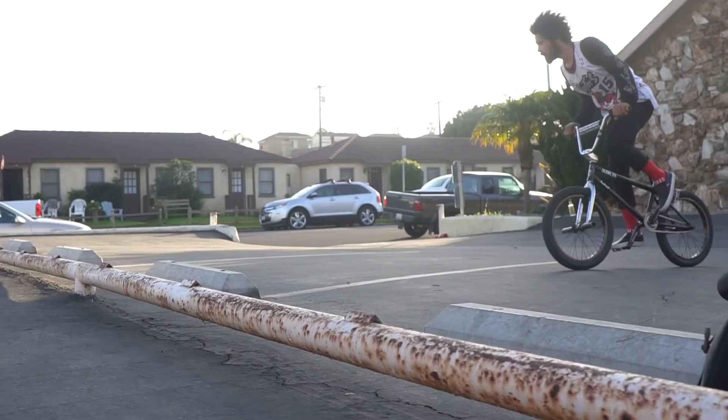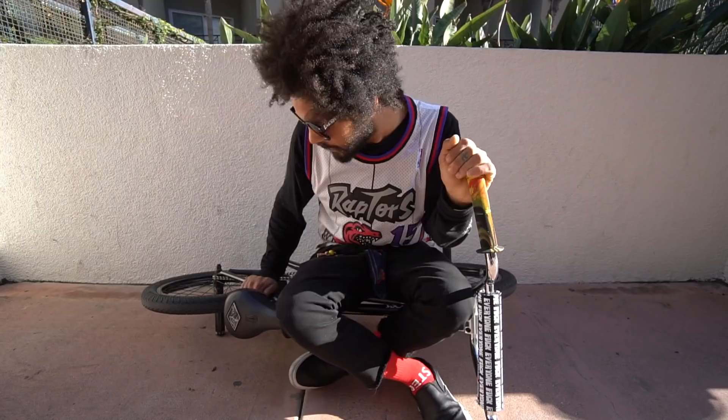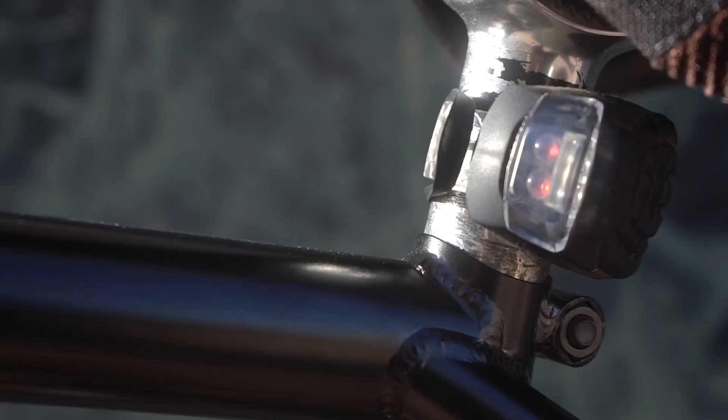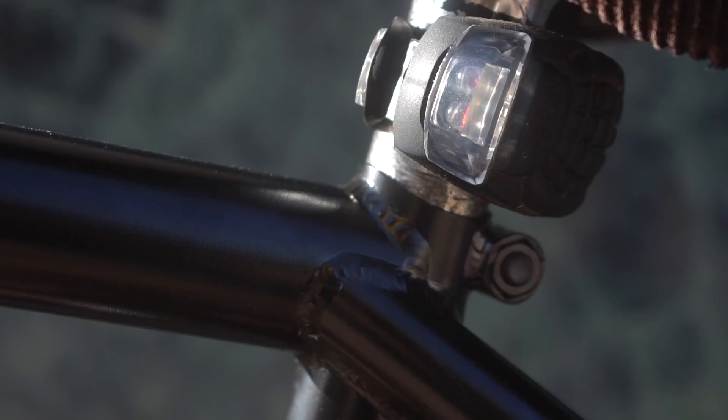Got the basic stock chrome Shadow seat post. Also on my seat post, I have the Sabrosa bike light — the grenade light. This thing comes in handy whenever you're riding around town at night so that you don't get in trouble by any cops. You don't get stopped and don't get that stupid ticket like they like to give you in California. Definitely recommend having one of those on your bike, even whatever kind of light it is. Even if you have to tape a flashlight on your bike, just make it happen. Be safe out there in the streets.